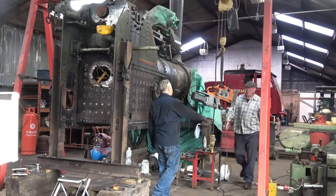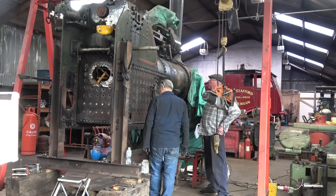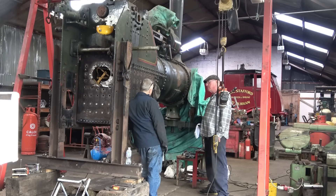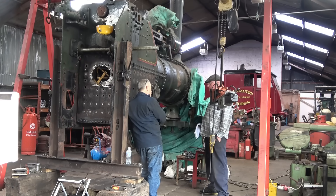Morning Howard, how are you doing? Thanks for inviting us down again to do a bit more video on your traction engine. What we're going to be doing is boiling that firebox - the firebox is in, we've done the riveting, we've tubed it up. We're going to start putting the stays in.